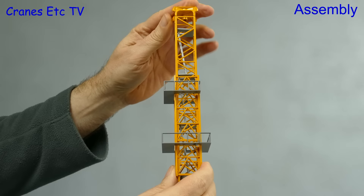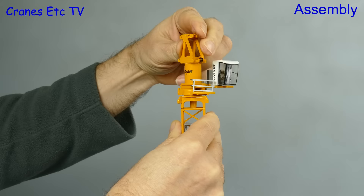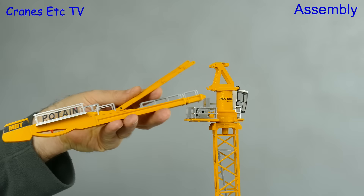Out of the box the topmost section also has the climbing frame attached and you can slide that down if you want. You can build the tower to a number of different heights and then it's time to add the cab mast, which has the cabin attached. There's a large vertical axle which you have to push into place and that was actually quite stiff and hard to do on the review model. Next we add on the hoisting winch which comes with its own platform and that simply clips on behind the cab.